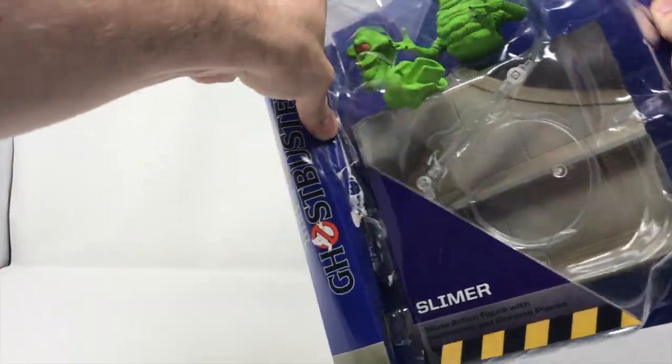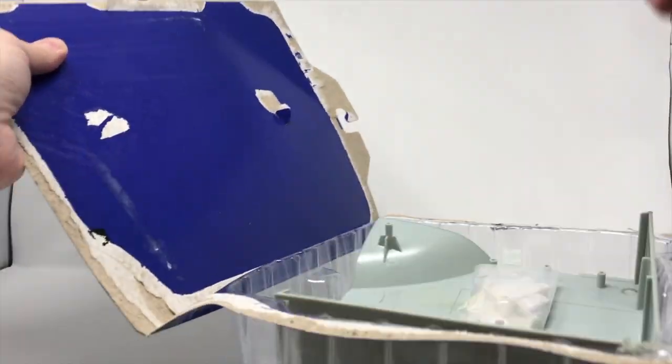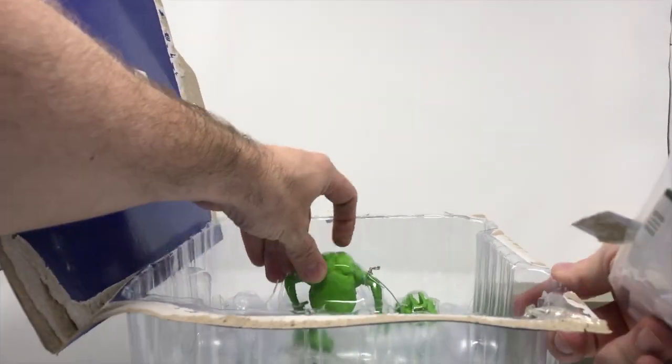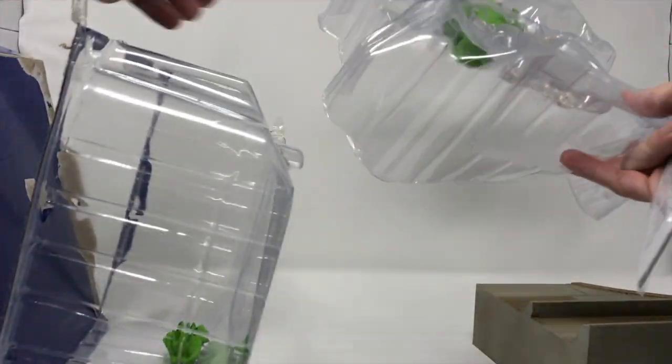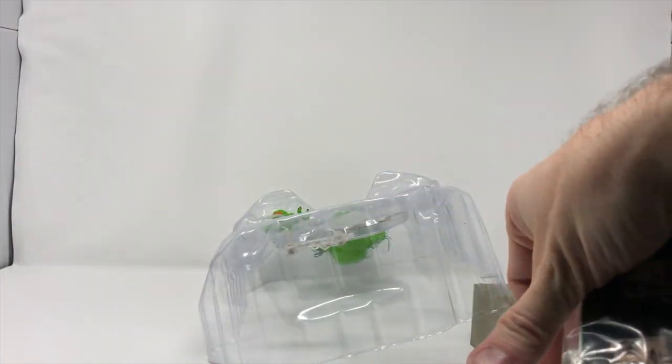Look at that — that's glue right there. Just a typical blister pack, and he's out. Now we opened the entire wave and built the top of Dana Barrett's apartment last year — the rooftop. We built that last year for Ghostbusters Day. So we can get rid of this package here. Adios.